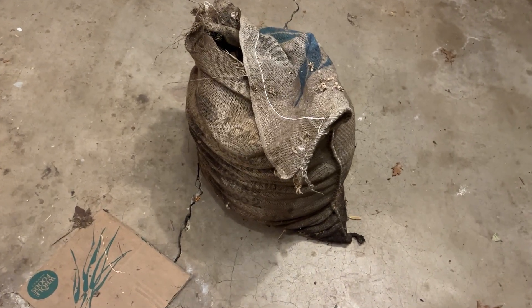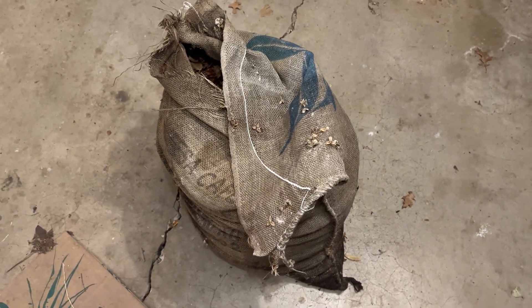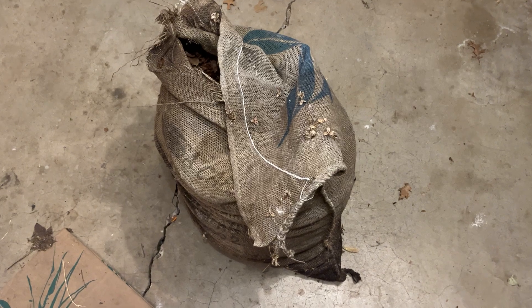Hi, and welcome back to WormWatts, where we harness the God-given power of compost worms to transform organic waste into living fertilizer.